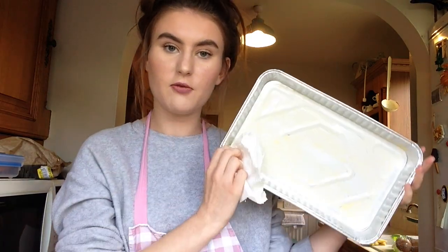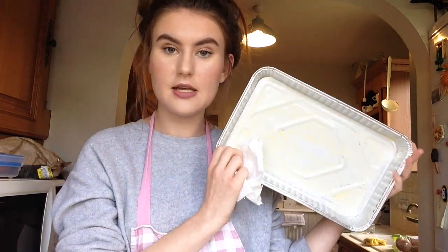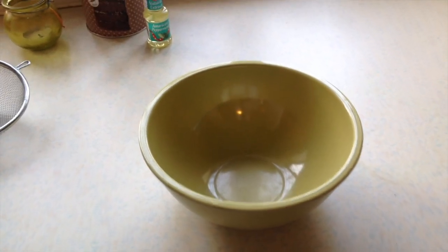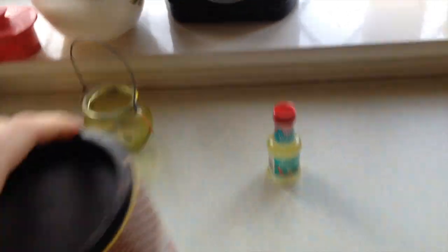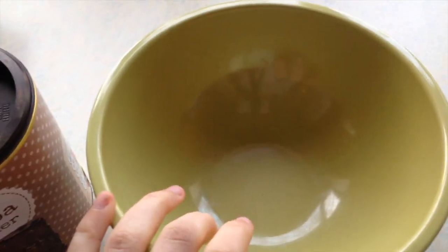The first step is to just grease a tin. Me and mum have got these recyclable tins that we can use. We're just going to grease them and then add in some greaseproof paper. I am about to get some cocoa powder and I'm going to put 60g into this bowl along with some other ingredients.